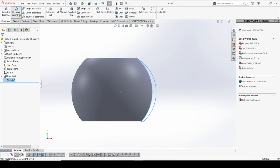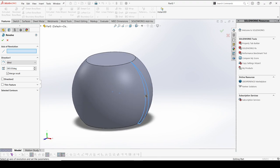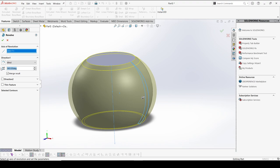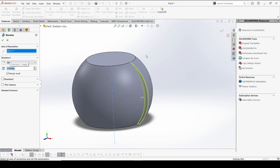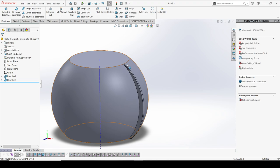Now I'm going to create a revolve with the help of the center line, selecting the center axis. I'm looking at the 2-degree angle created at the center of the plane. I want to eliminate the major result to get the two bodies separated, so I'll select OK. These two bodies are now separate.